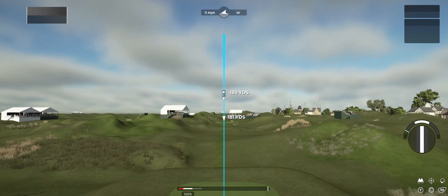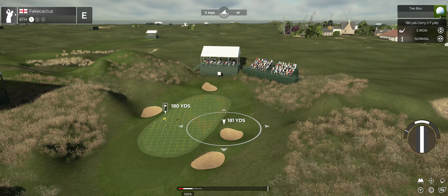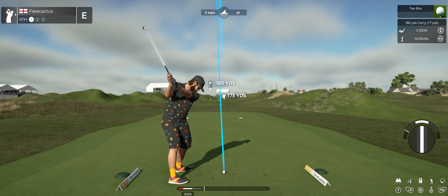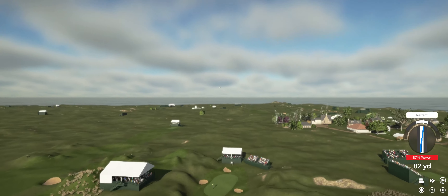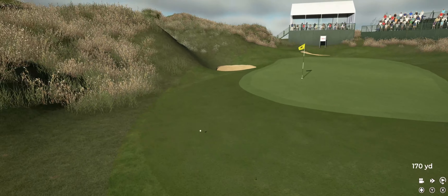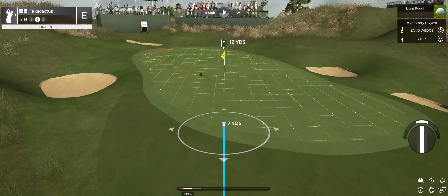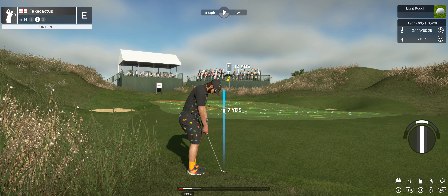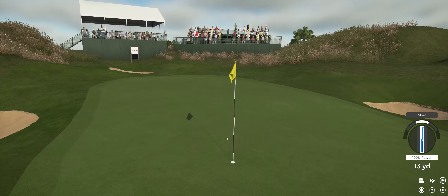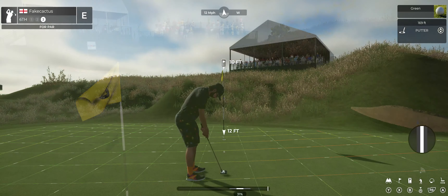Here we go, let's stick this one nice and close to the pin. Oh, it's swinging like silk. What's unlucky — missed the green on that approach. All right, we're in the first cut here, let's chip this bad boy on the green. Here we go, here we go — 10 feet away.